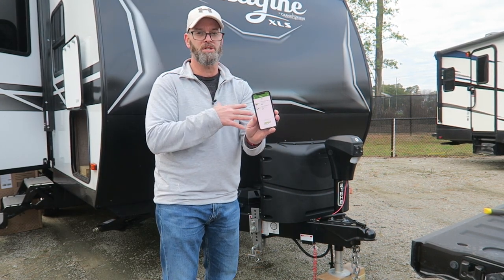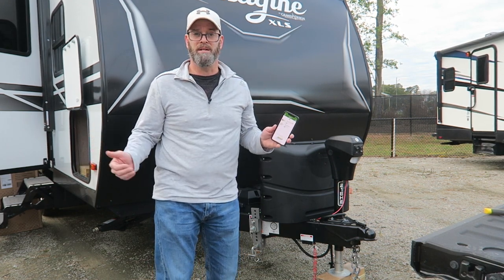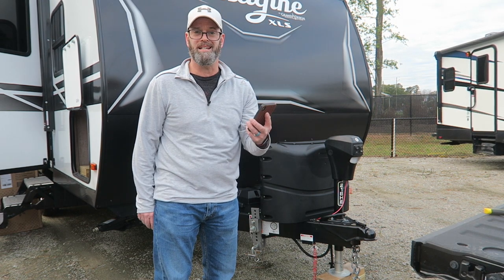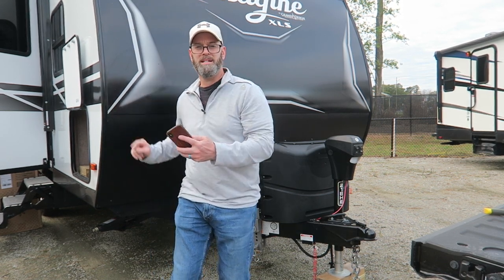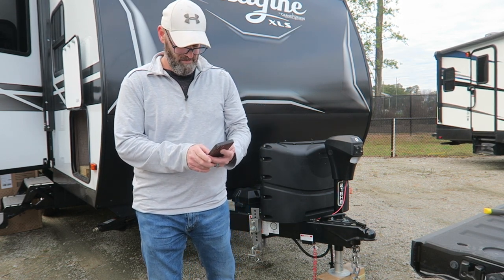Time will tell. I just installed them, but they seem to be reading accurately and they're very simple to put in. I highly recommend Mopeca LP sensors — easy to install and well worth the money. Thanks for watching and stay tuned for more upgrades and modifications to our Grand Design 21BHE. See you next time.